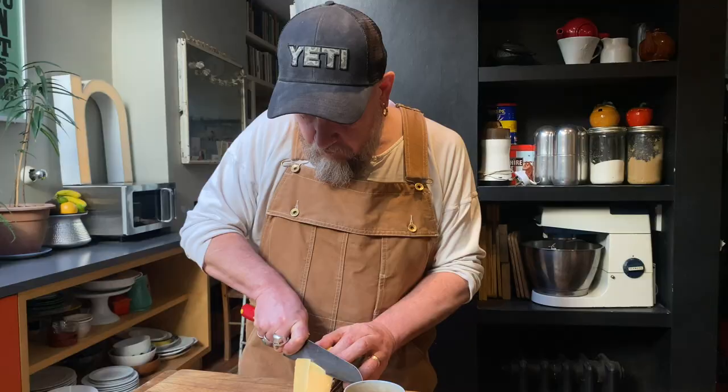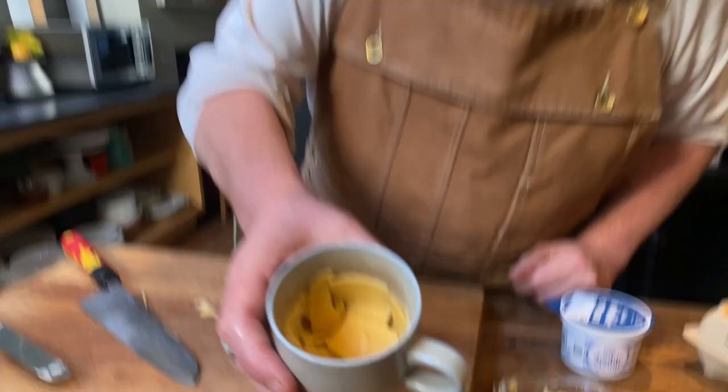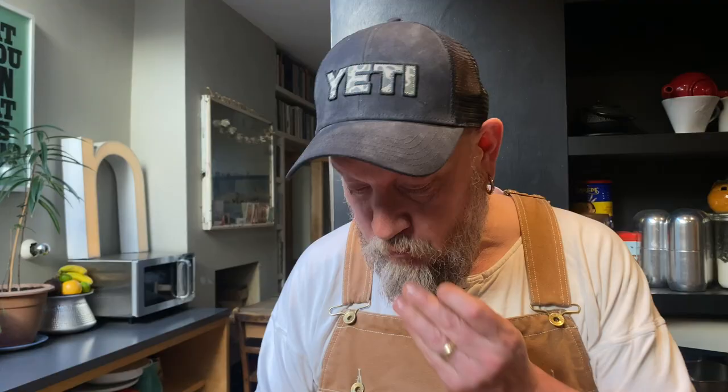Cuppy egg, microwave version. Butter the inside of a teacup. Line the inside of the cup with some — should be Swiss cheese, but I'm using a gouda. It's a mature gouda, so it's kind of got similar vibes. That's our cheese lining.